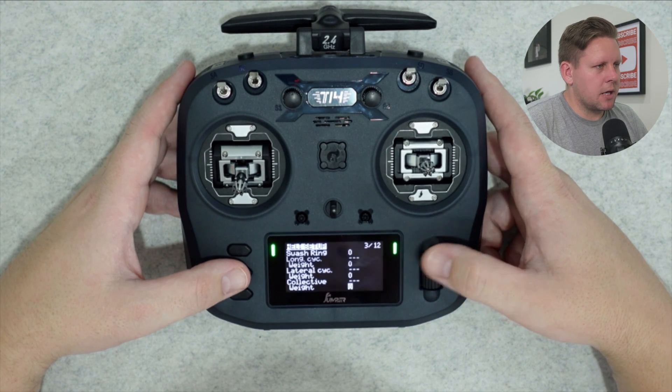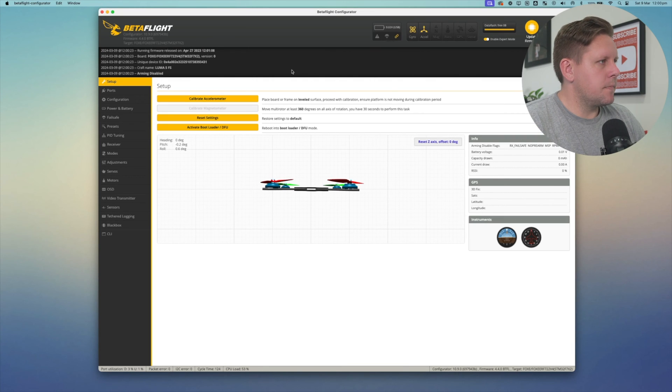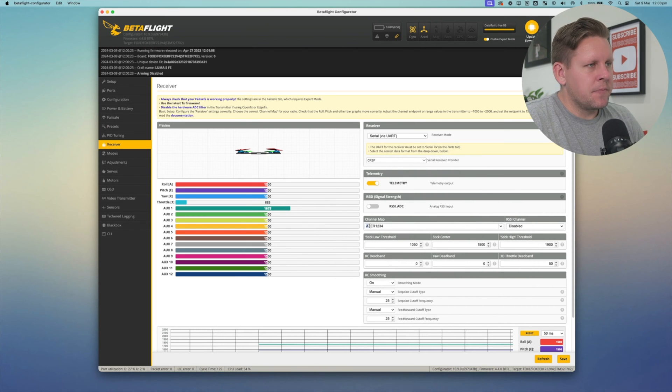Once we've done that, press the page button a couple of times until we get to the inputs page. Before we set up our inputs, we're actually going to need to get a drone and connect it to Betaflight, because we need to know the channel map already on our quad. Hit connect and go down to the receiver tab. You can see here under channel map I have ATER1234 — that means ailerons, throttle, elevator, rudder on channels 1, 2, 3, 4. I need to make sure that on my radio the channel map is the same. If this is your first FPV radio and you only have one quad, it's actually going to be easiest to change the channel map in Betaflight rather than going through the process of changing it on your radio.